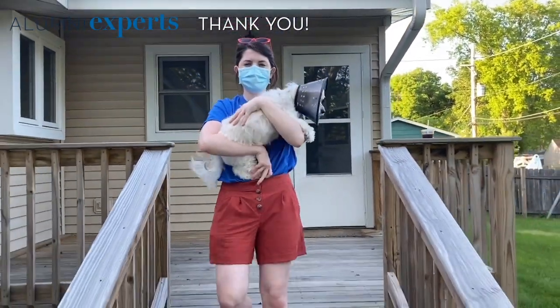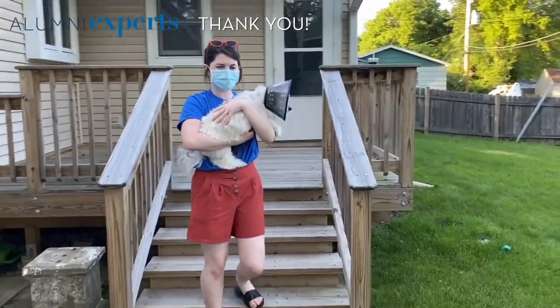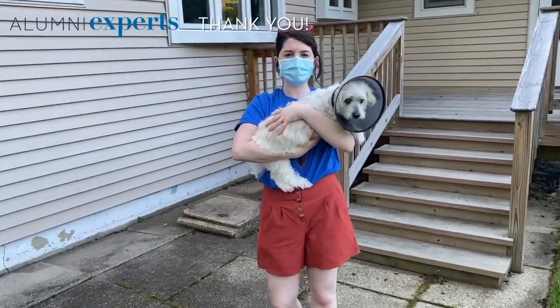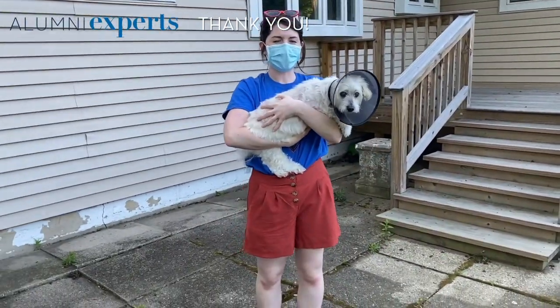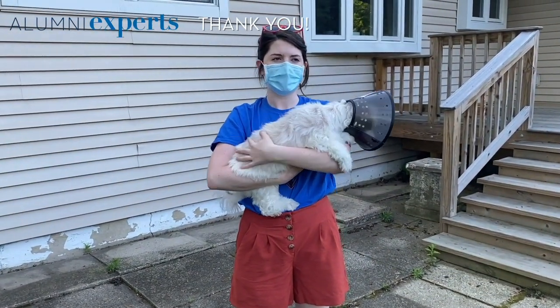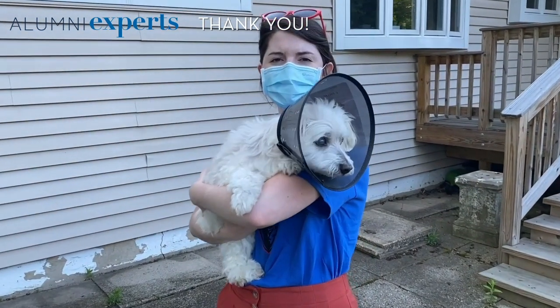And that's it for composting for now! Composting is a really great thing you can do for yourself and for the environment, and it's really easy to maintain. I highly recommend that you vermicompost — it's fun for you and your whole family and it's a great pet, a little bit quieter than a dog, that's for sure.